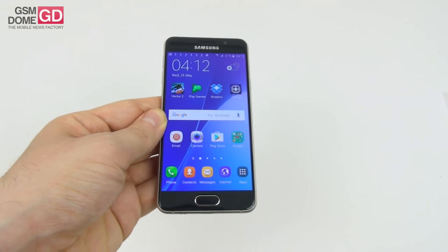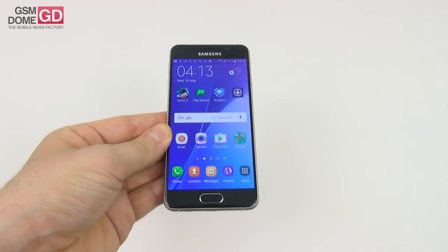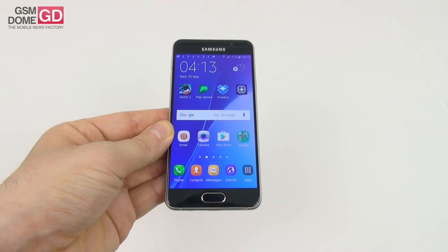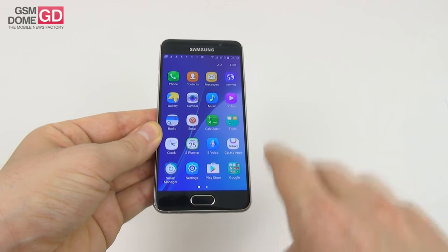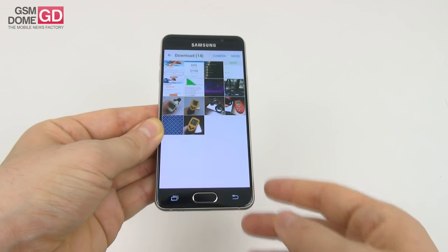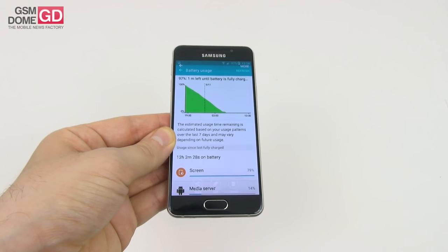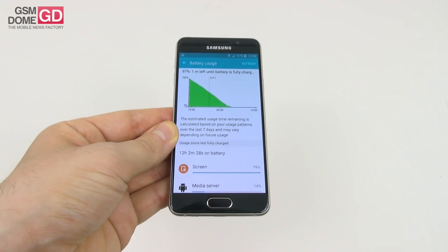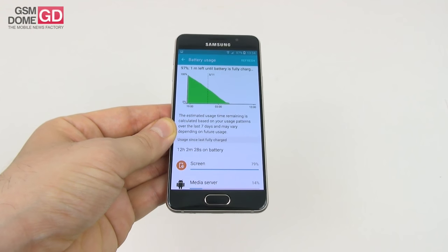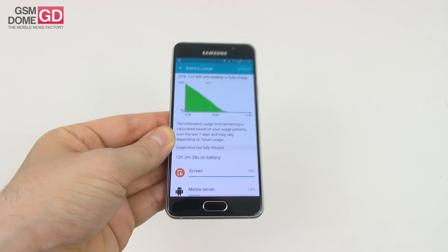Now let's talk about the battery. We're getting a 2300 mAh lithium-ion unit — quite the upgrade from the Galaxy A3's 1900 mAh battery. On paper, we should get about 58 hours of audio playback or 14 hours of video playback. In our continuous HD video playback loop test, we achieved 12 hours and 2 minutes, which is excellent. We even managed to beat the Galaxy Note 5, iPhone 6, and Galaxy S6 Edge Plus.